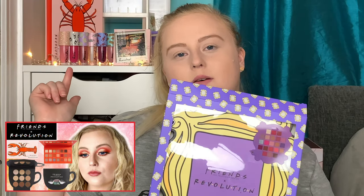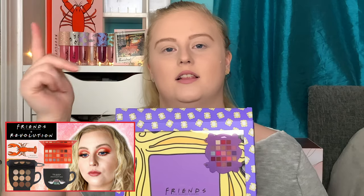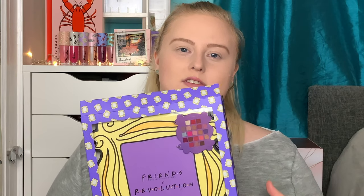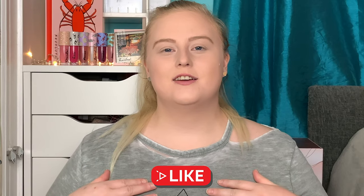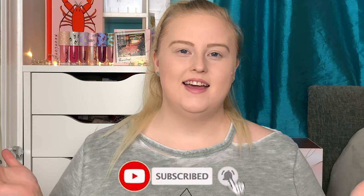Hello everyone, welcome back to my YouTube channel. My name is Megan, just in case you don't know me already. I'm back with another exciting video — today I'm going to be testing out the new Friends and Revolution collection. I'm going to try out the Open the Door palette and also give the Grab a Coffee face palette another go. If you're new to my channel, welcome — hit that subscribe button and let's get into the video.